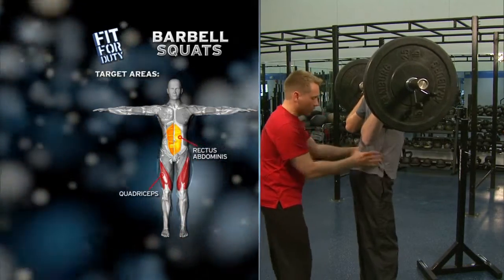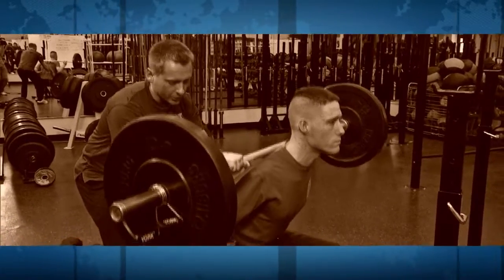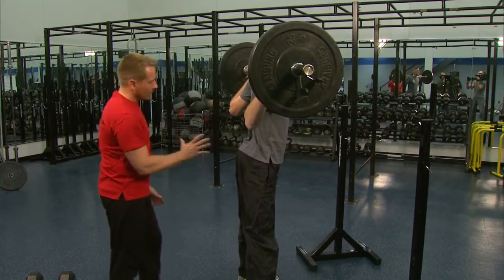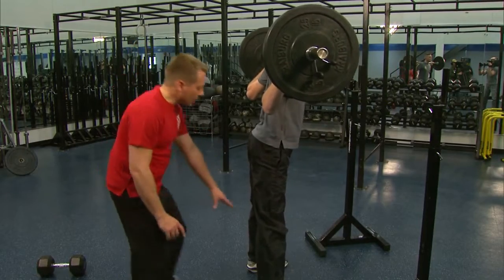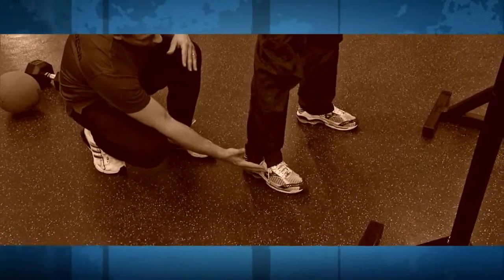Now Matt, I want you to throw your butt back towards me when you come down, all the way down to 90 degrees and push up with those heels, just like that. Stop right before you lock out your knees. Come down again — push up on those heels. Don't lock those knees out. There's two.